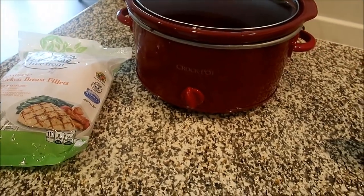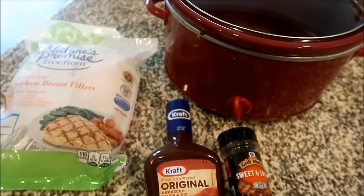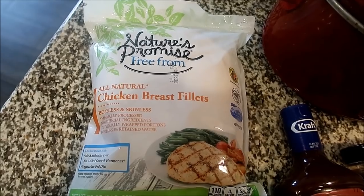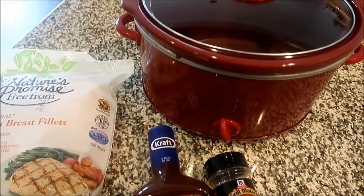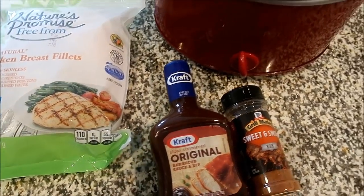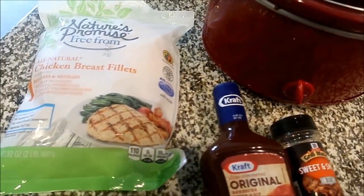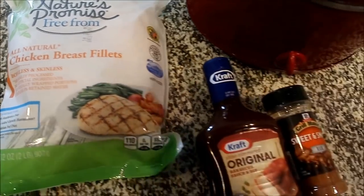Alright y'all, so the first dinner we're going to put together is like the easiest thing in the world. I probably don't even have to mention this as a recipe, but I'm going to just because it's so easy — if you don't do this already, you need to. So basically it's barbecue chicken in the crock pot. I have some frozen chicken breast. You can use frozen or fresh. I'm just going to pop mine in completely frozen. I'll let them cook about an hour or two before I put the sauce on. If you're using fresh chicken breast, just go ahead and put the sauce on now. This only takes about three hours on low. One reason I wanted to mention this is because you can do so many different things with just some chicken breast and barbecue sauce.